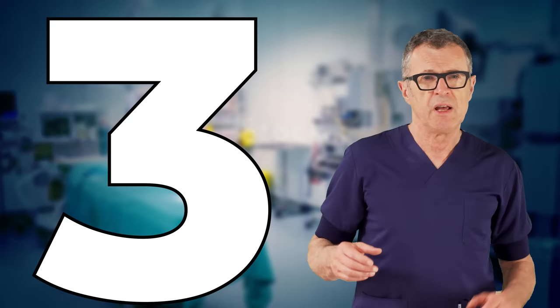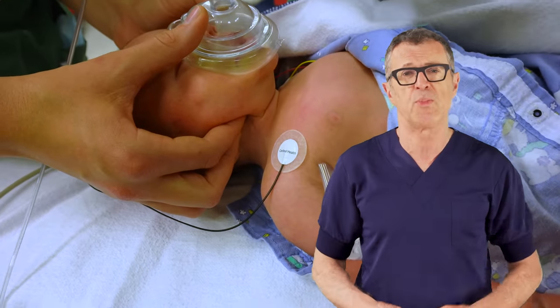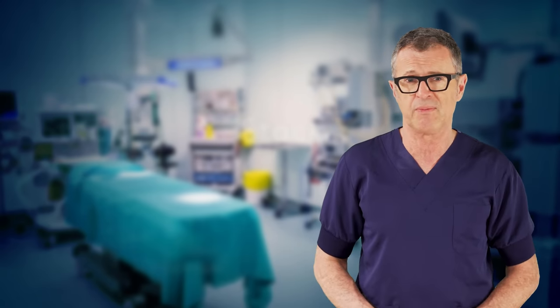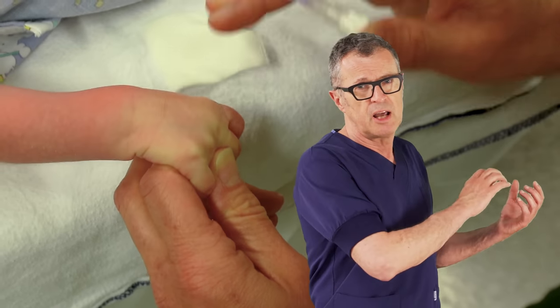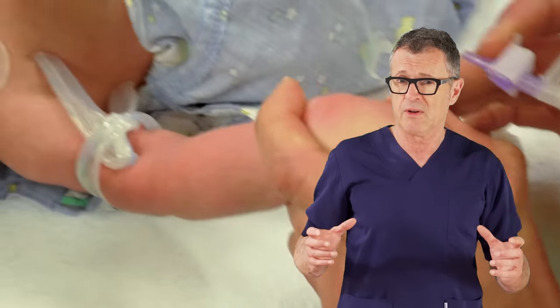Tip number 3: Immobilize the baby. Holding the child still is the most important part of starting a line in an infant. They are going to move, and if they do move, IV access is next to impossible. Tip number 4: Use the free hand to stabilize the vein, pull the skin, and immobilize the hand while starting an IV line with the other.